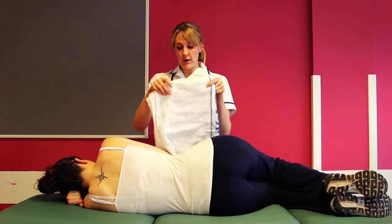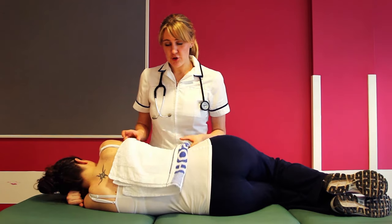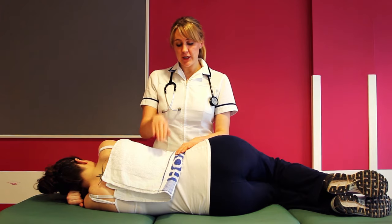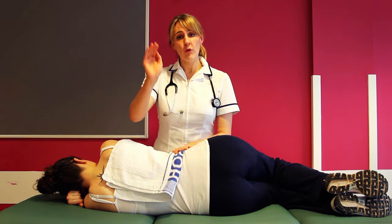Place a folded towel over the area you wish to treat. With a cupped hand and soft wrist you can start your percussion either on the side or the back.